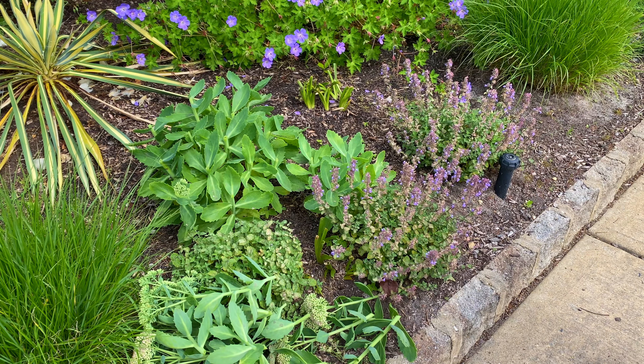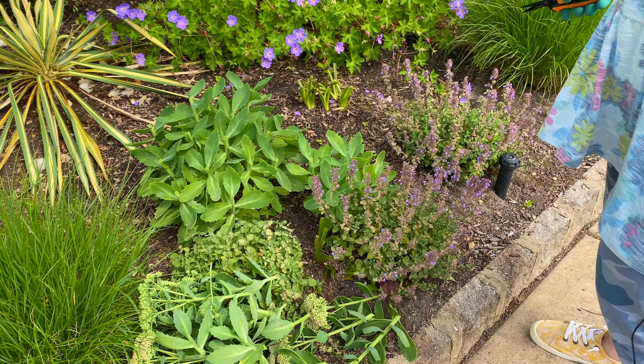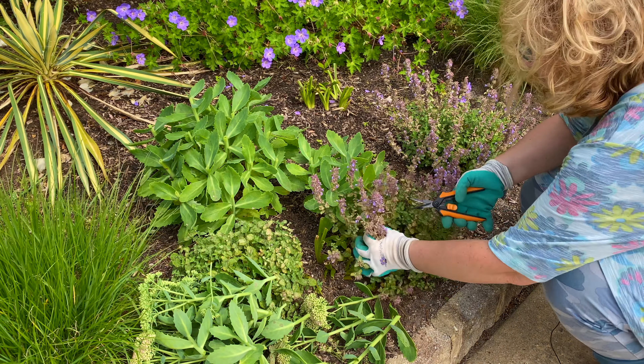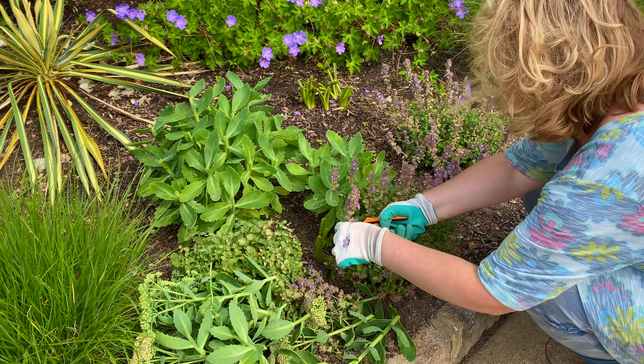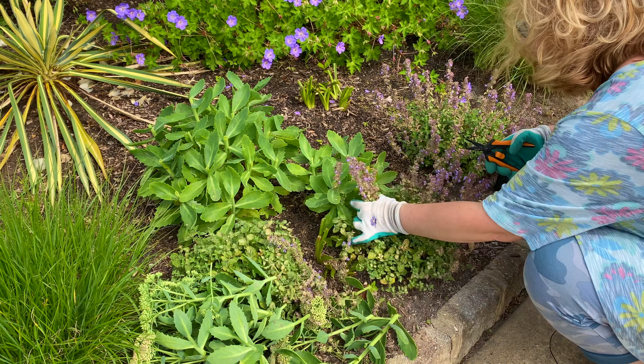You know what I didn't do? I didn't rinse these snips off and disinfect them before I started trimming the catmint and then going back to the sedum. But it happens sometimes — it's okay. Just sometimes do as I say, not as I do. Let me trim these other two real quick.